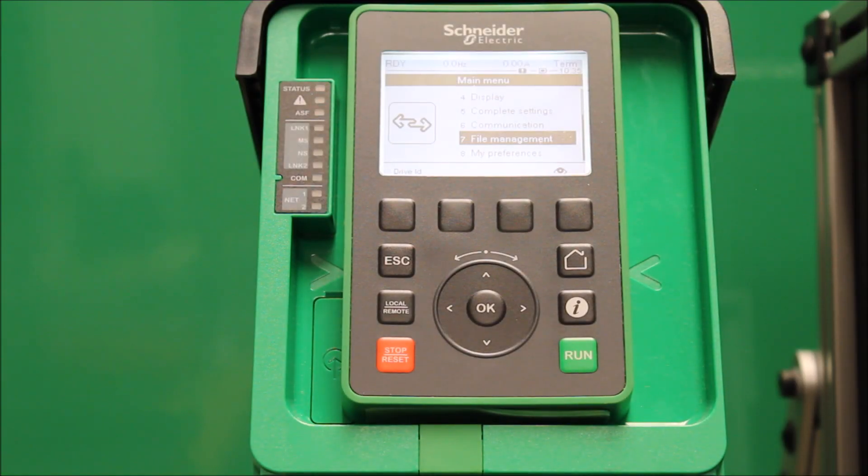In this video, we're going to talk about how to perform a factory reset on the ATV630 process drive. And this does apply to ATV930 as well.